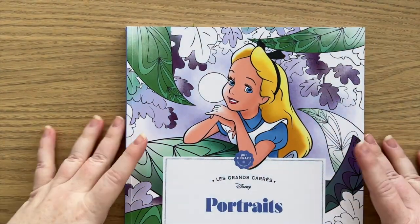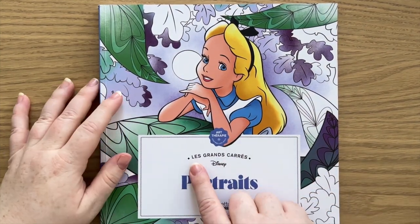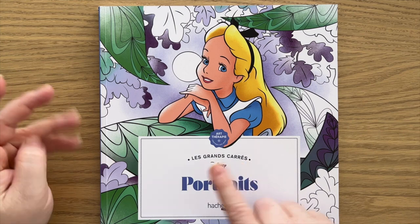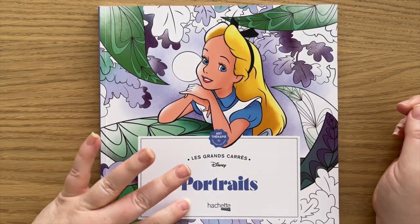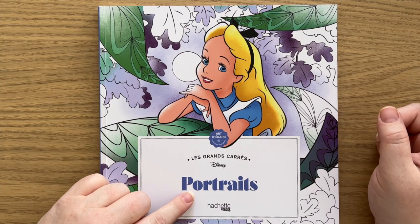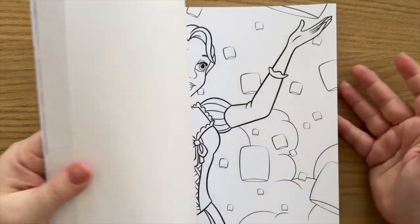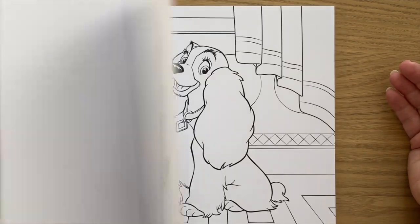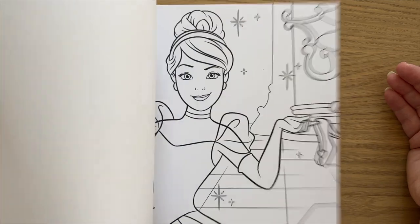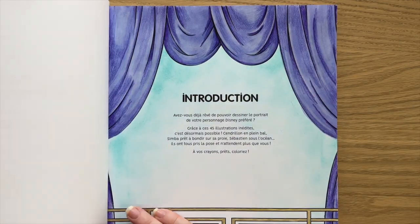Then this one is fairly new to me — it is the large squares, Le Grand Carré, which means 'the large squares.' It's Portraits. There are a number of different portraits books in different formats, and this is the large squares one. It has portraits of all different Disney characters, right up to fairly recent ones, and I have coloured the introduction page.